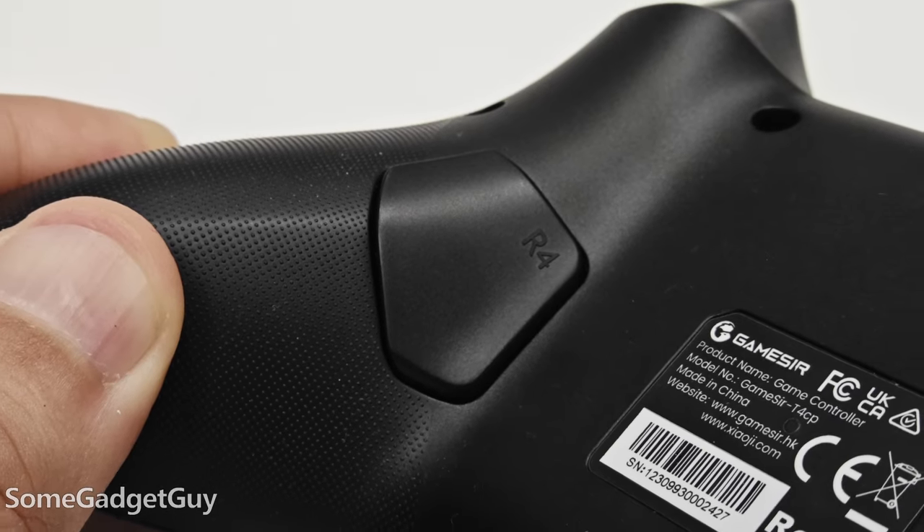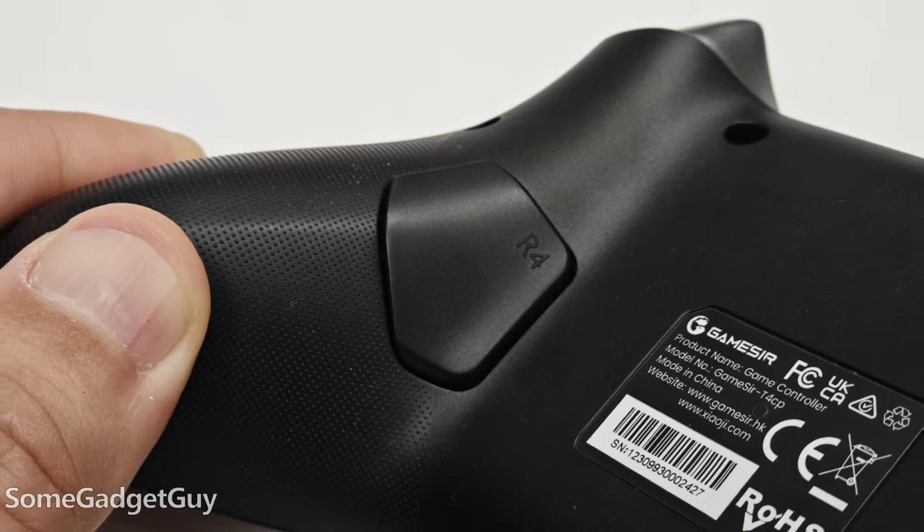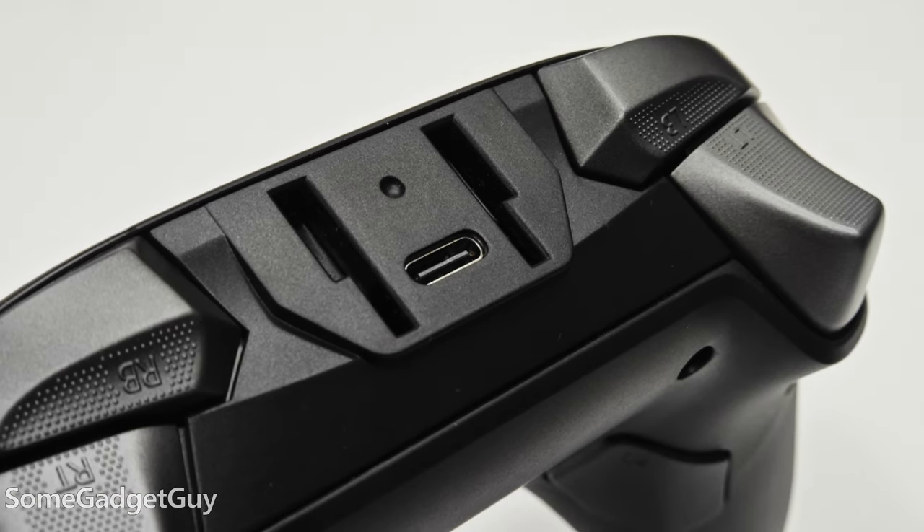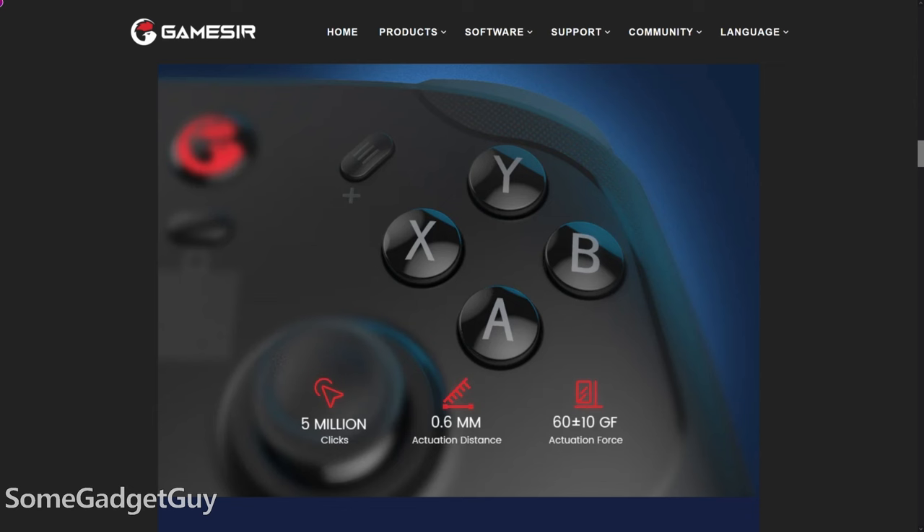Programmable back buttons for individual controls, or you can program them for macros. Gyros for motion control gaming. And front slots for a phone holder, which GameSir didn't have available yet but I really want to try. And really clicky micro switches under the ABXY buttons.